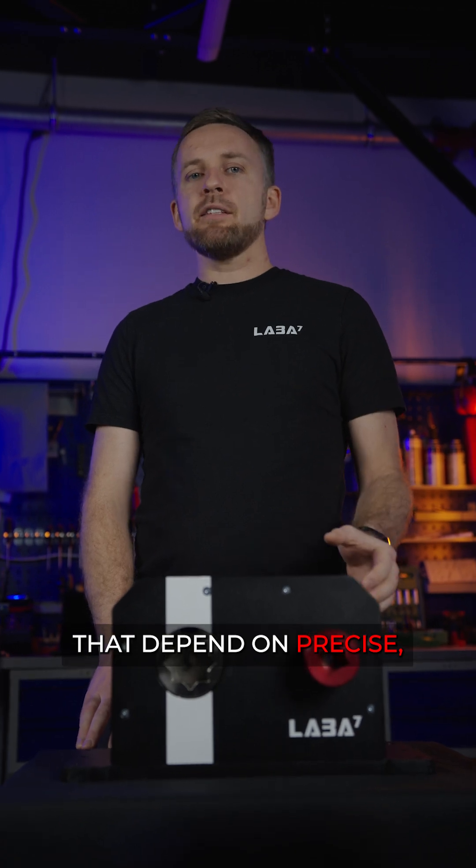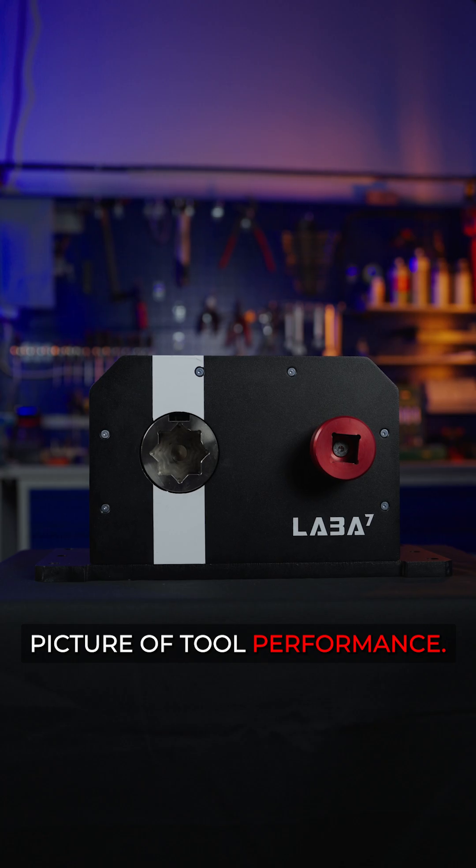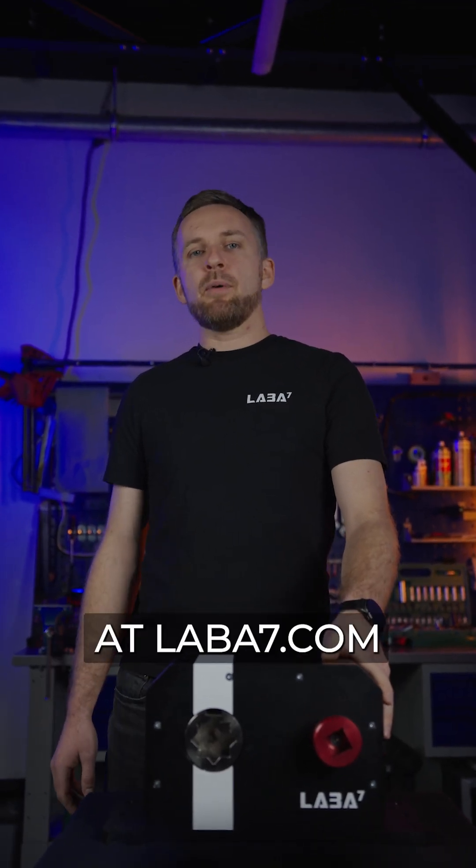For workshops, teams, and R&D environments that depend on precise, repeatable data, this system provides a complete and reliable picture of tool performance. The LABA7 torque measuring device is available now at laba7.com.